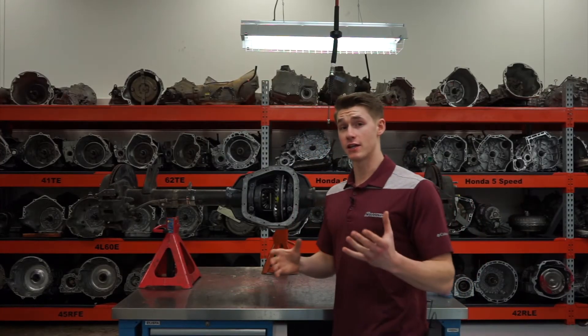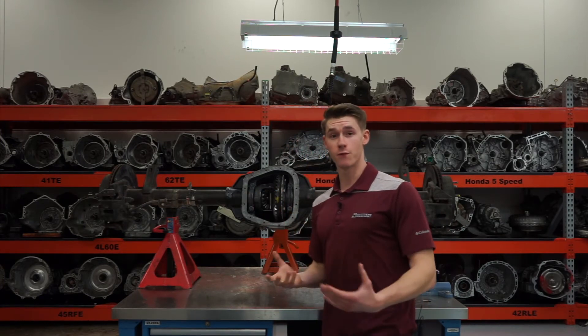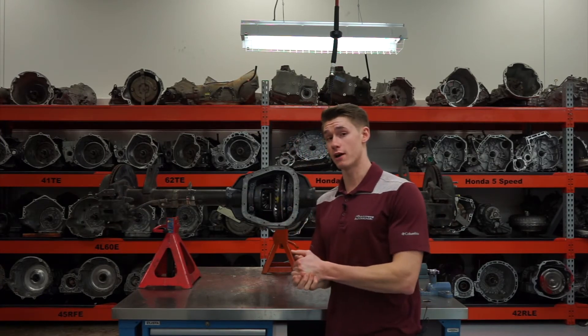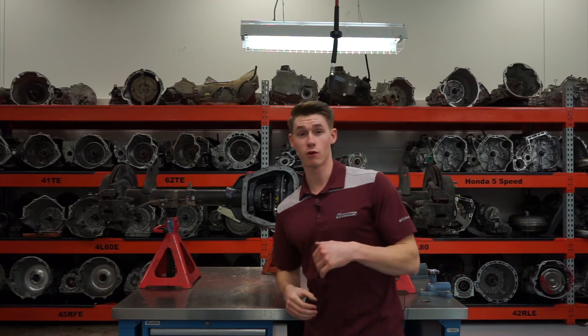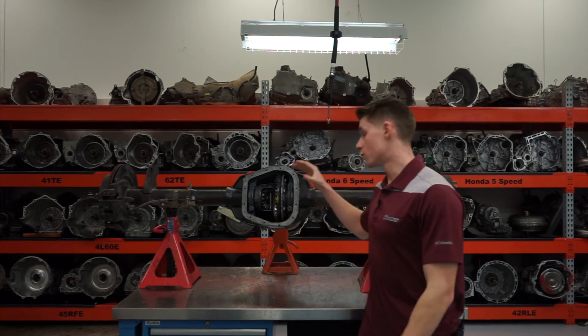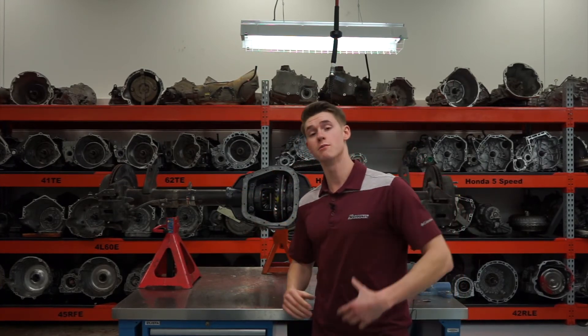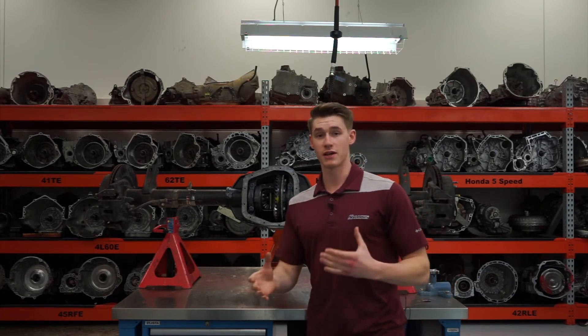Maintenance really varies application to application. For example, on this 2005 F-150, Ford recommends changing your differential fluid out every 150,000 miles. But on the Z06 Corvette, they recommend every 45,000 miles. Now of course, if you're doing a lot of towing with your F-150 you might change it earlier, or if you're tracking your Vette — it just varies based on things like that.